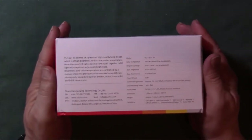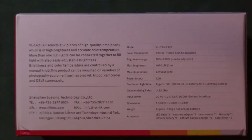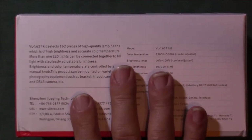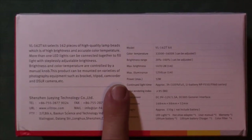Let me zoom in so you guys can see a little bit better. On the back: model number VL-162T kit. Color temperature 3,300K to 5,600K, adjustable. Brightness range 20% to 100%, adjustable. Maximum brightness 1,070 lumens at one meter, maximum illuminance 1,250 lumens at one meter, maximum power 12 watts.